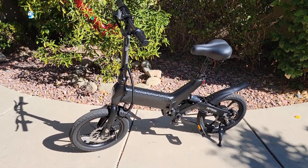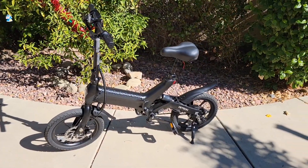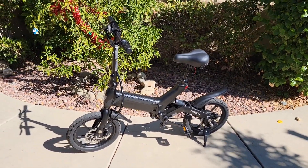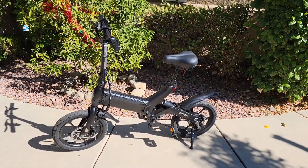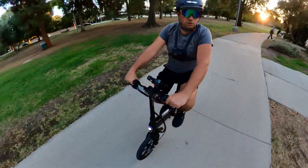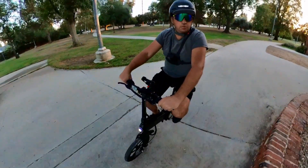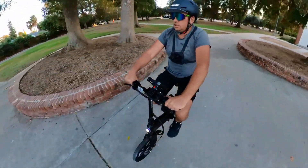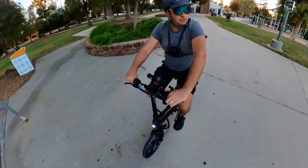You cannot really compare this to the Jetson Bolt Pro because they are kind of different bikes in different categories. This one is kind of between full size and mini size — it's still a small bike, but it's more stable on the road. You can ride this bike with one hand, whereas the Jetson Bolt Pro would be kind of hard to do that.